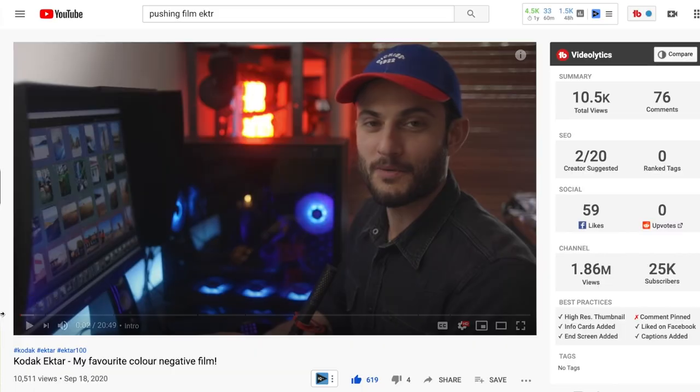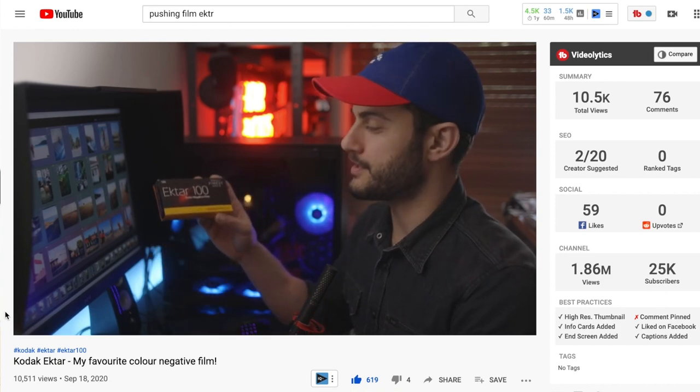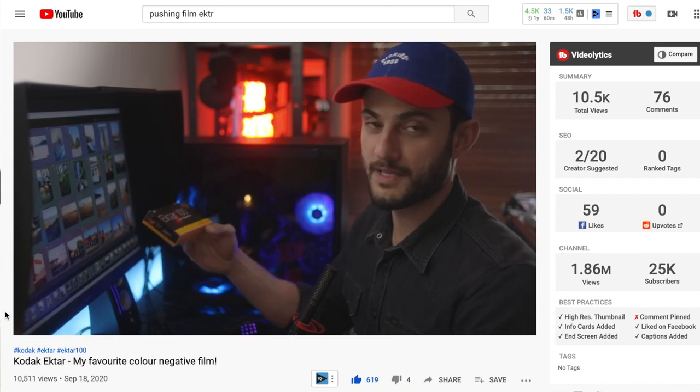Ektar now honestly feels like some of my favorite film — I just love how bold and in-your-face the images are while still being very clean and beautiful. I was actually inspired to make this video after watching one of Hashem's videos — he runs Pushing Film — where he showed his love for Ektar as well. I hit him up and said, hey, let's chat — I want to know what you think about Ektar and about scanning.